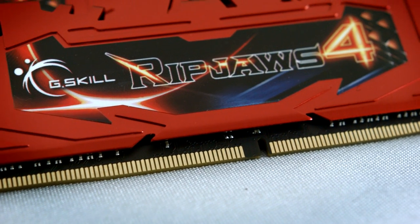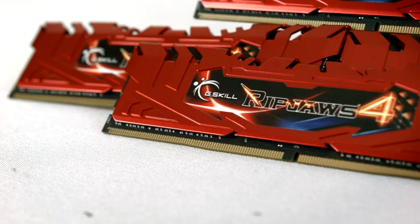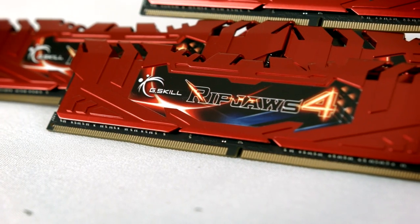G.Skill's new Ripjaws 4 series is their ultimate DDR4 memory with speeds of up to 3,333 MHz available.